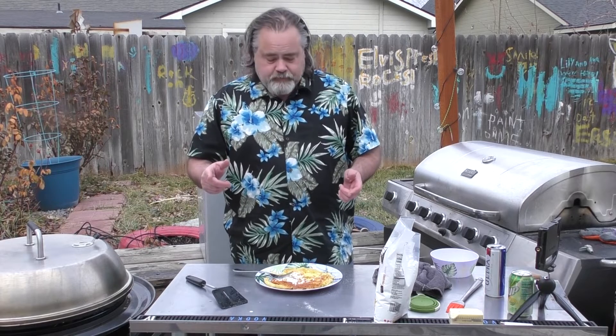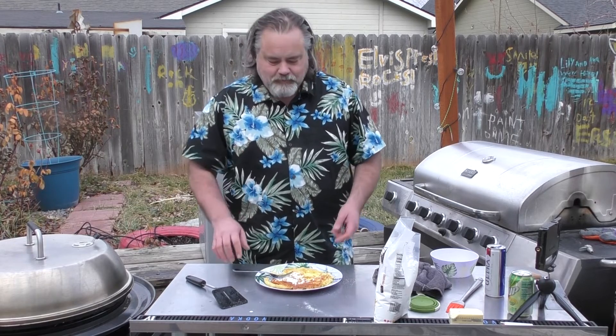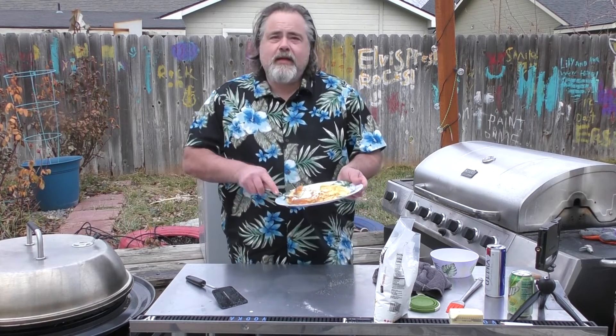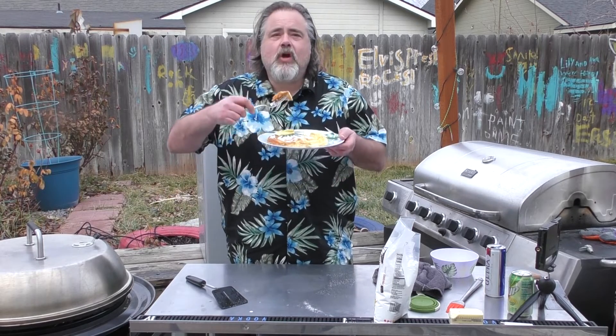Remember guys, the Dude abides — this time with Dutch babies. Merry Christmas, Happy New Year's. I'm going to go back to eating this thing. Everything's about carbs right now!